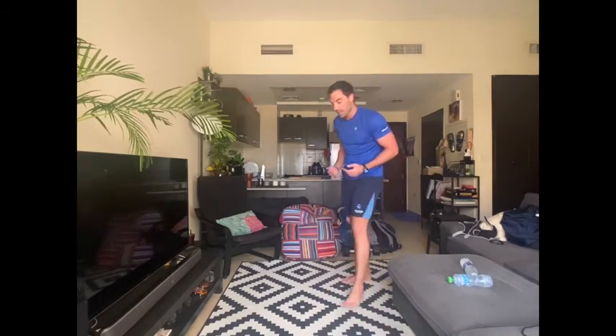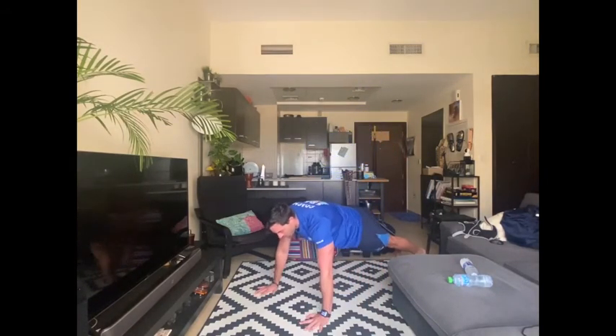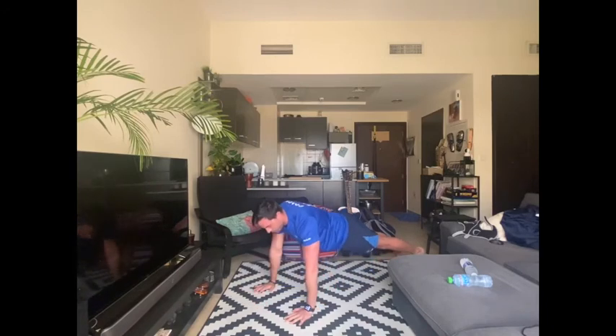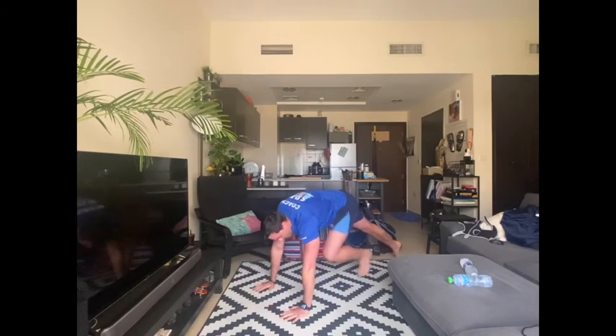And the last one — push-up into plank. Very simple. We're going to go down, push up, and hold in plank. Down, push up and then back into plank. Try and make sure that we're keeping our core really straight, keeping it all tensed up so we're not moving around while we're coming up and down. Looking forward to seeing your videos, guys — keep it up.